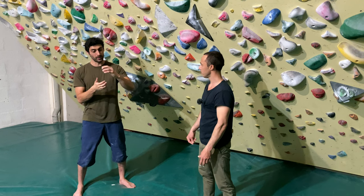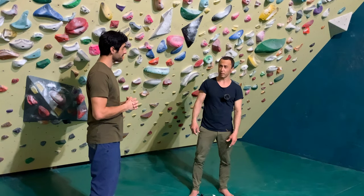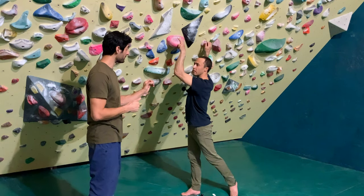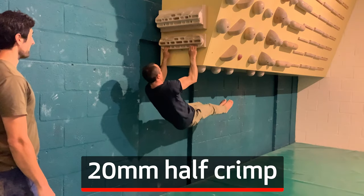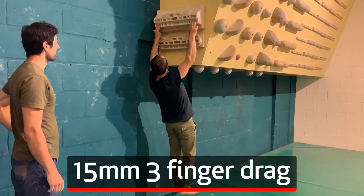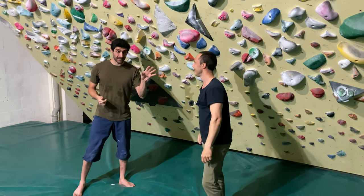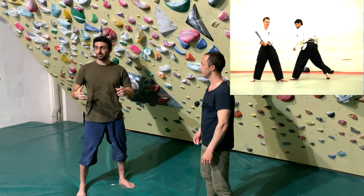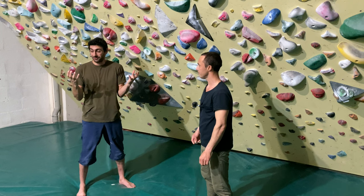Did you do any movements where you pull with your fingers, like in climbing? Well, we did a little bit of finger pull-ups. You did finger pull-ups in Kung Fu? How many fingers? We can go up on the way to one. That's really applicable to climbing. So now I'm starting to understand why you did so well on your first session. I did martial arts for over 10 years as well, and I don't have iron fingers at all.